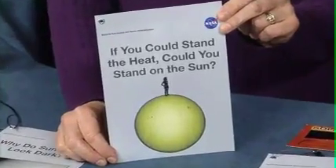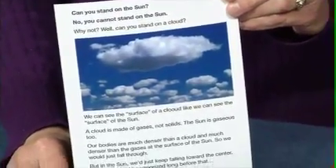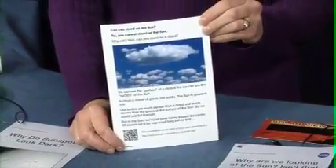For example, this one asks, 'If you could stand the heat, could you stand on the sun?' The back of the card gives the answer to the question. This one illustrates the concept that the sun doesn't have a solid surface.